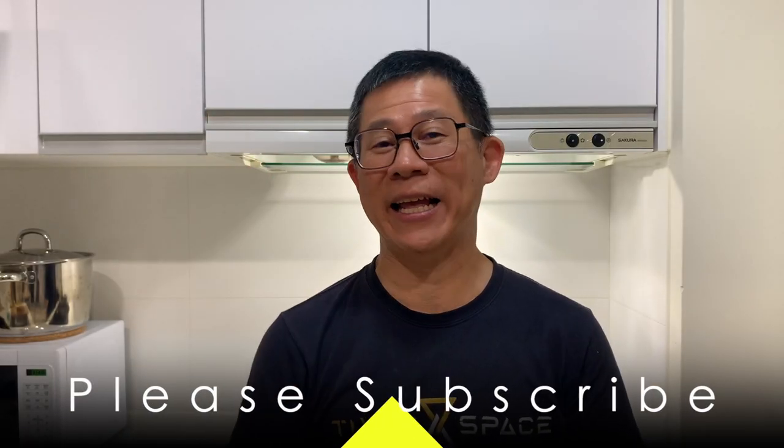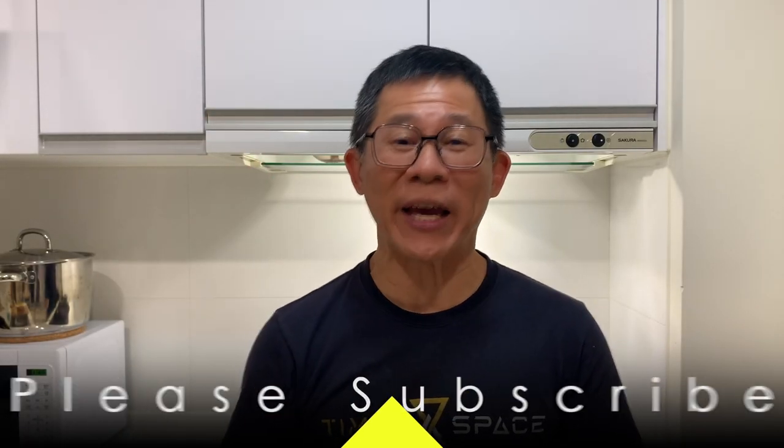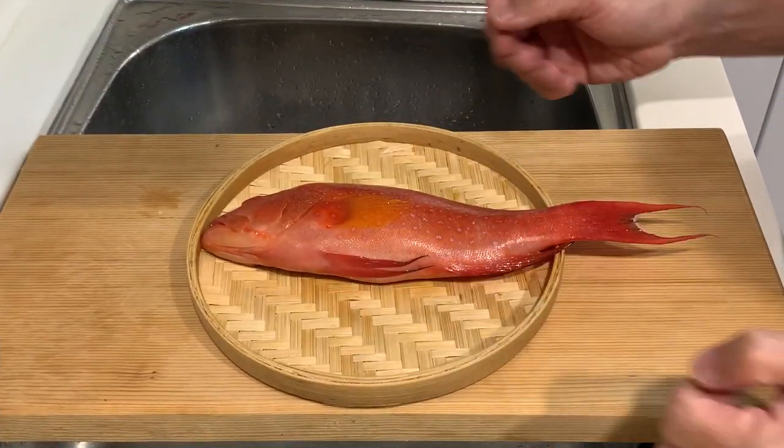Hello everyone, it's good to see all of you again. At the market today I found a very beautiful fish that I cannot resist buying, so let's go and check out what fish it is today.